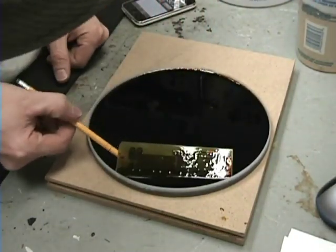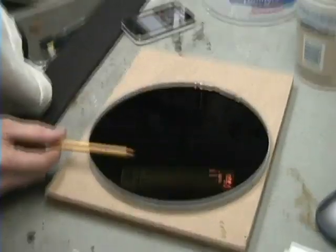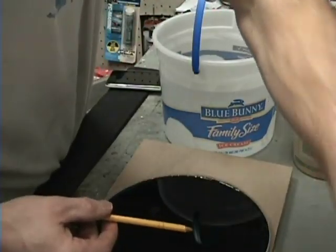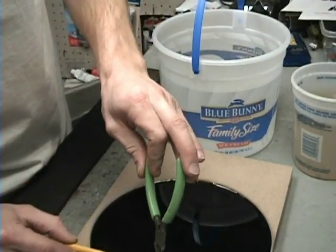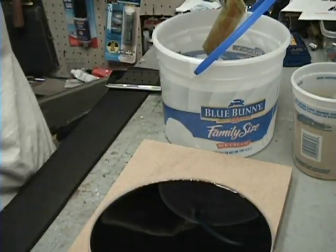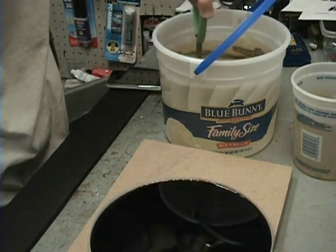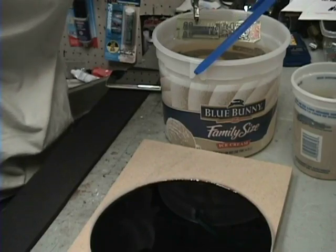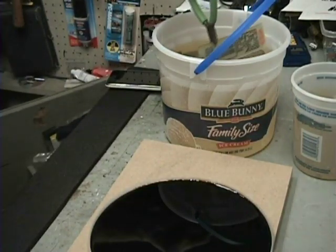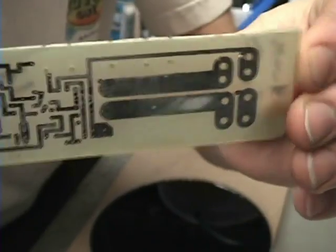That looks really good — I think that one's done. I'm going to grab it with some pliers and dip it in this bucket of water to dilute the acid. Oh yeah, it looks good! Looks like all the copper is gone. Let me get some napkins and show you what we got.